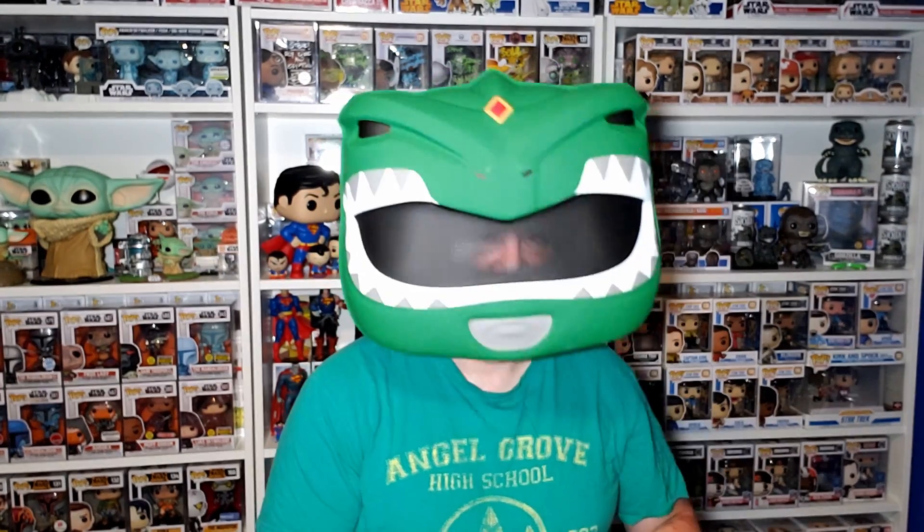Well, there's only one way we can introduce this. That's right — it's the mighty morphin Green Ranger helmet!